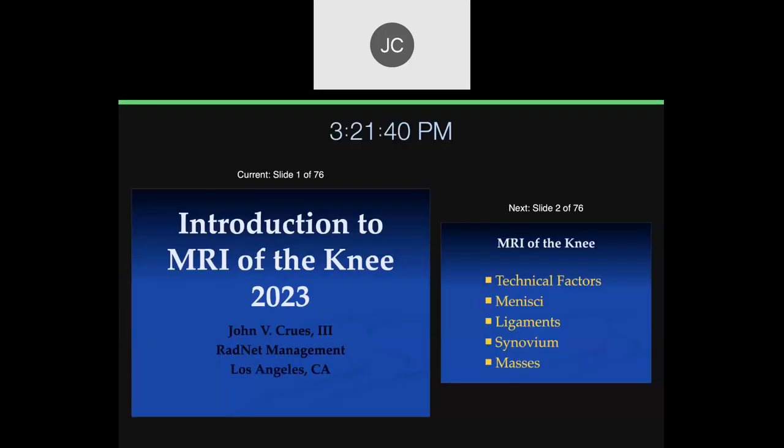My name is John Cruz, and this is the 2003-2004 RedNet MSK lecture series for the MSK fellows. I'll be giving most of the lectures. Along with me will be John Yurgutis, who will introduce himself.